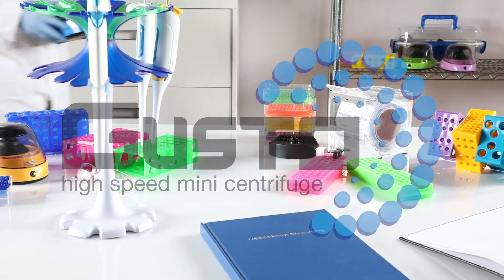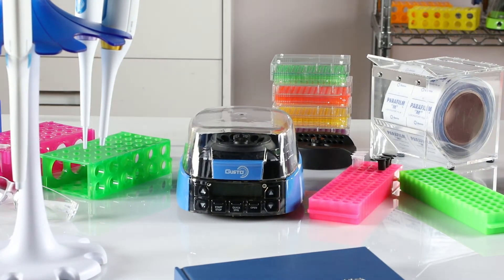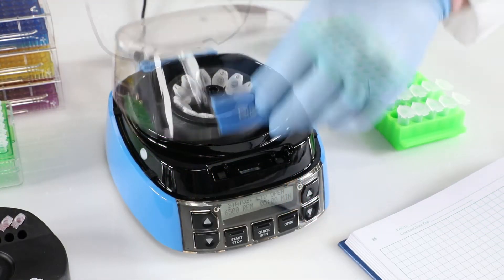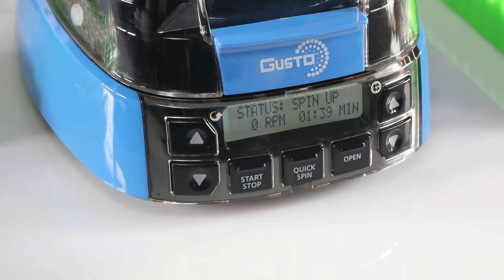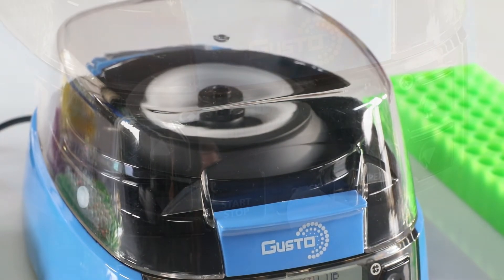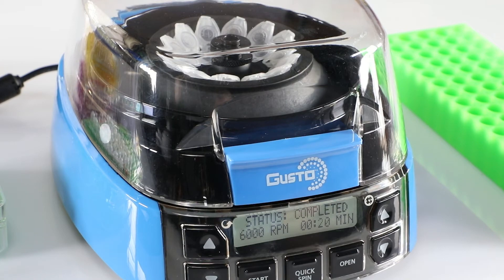Maximum speed, minimal space — that's what makes the Gusto high-speed mini centrifuge the perfect choice for any size workstation. To operate, just insert your tubes, close the lid, adjust the speed and time, and press start. For duplicate spins, simply reload the rotor and press start. There's also a quick spin option for commonly used 20-second cycles.